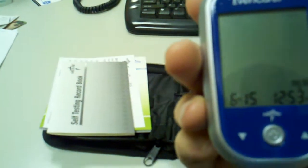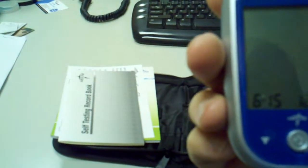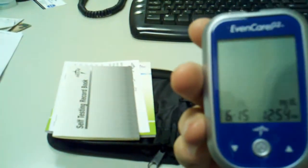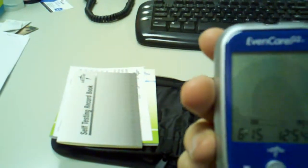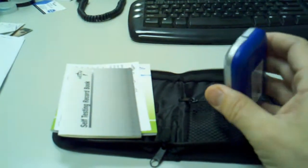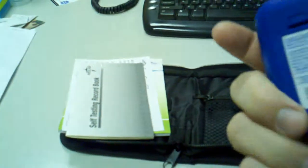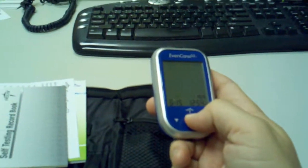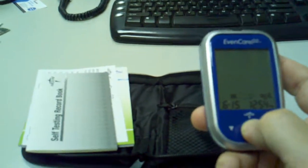As you can see, it has a time stamp with the date and it automatically generates right when you turn it on — see how quickly it came on. You put the test strip right in there and it'll read it in less than 10 seconds. That is the EvenCare G2. If you have any questions, call us at 855-528-2539. Thank you.